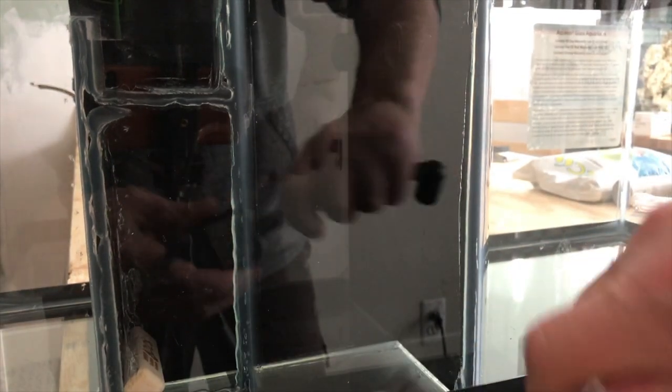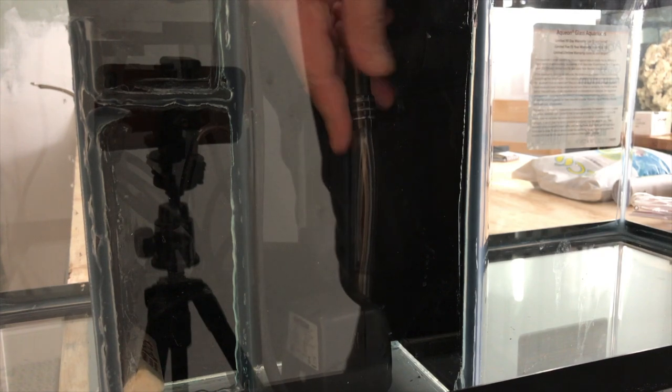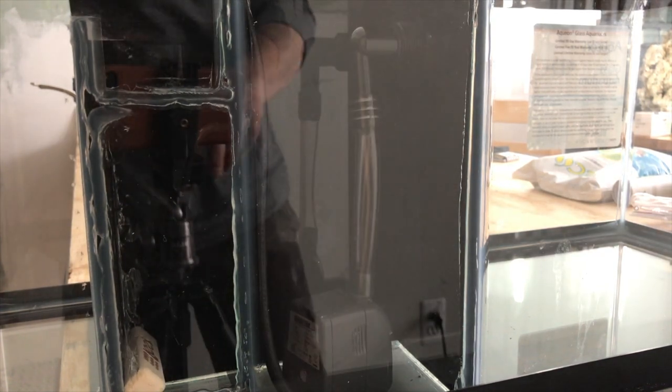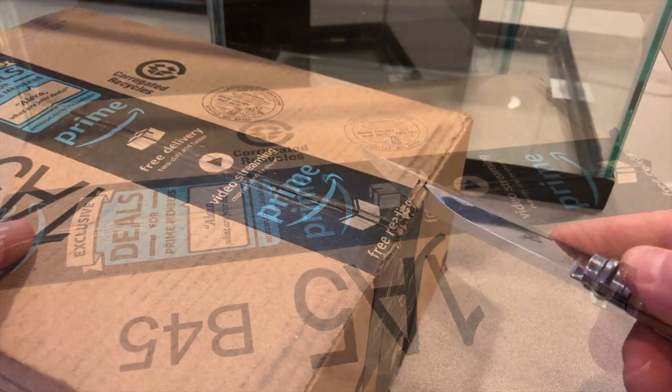I was able to mount the whole pump and everything in there pretty easily. I might have to adjust the pump based on how the nail bubbler and the wood air stones are working. Another package arrived today — let's see what we got.